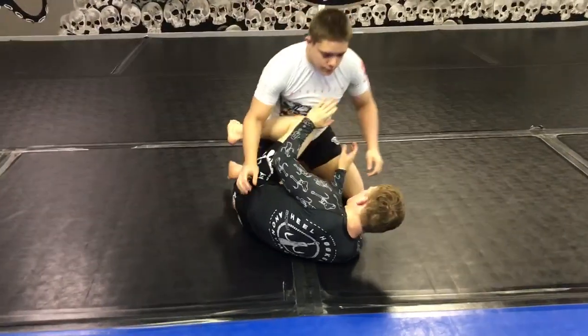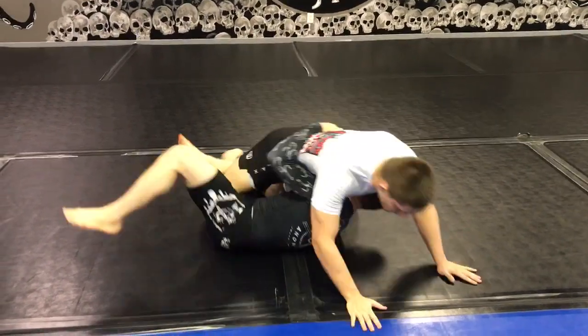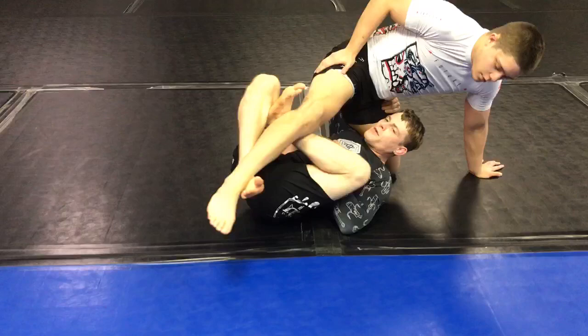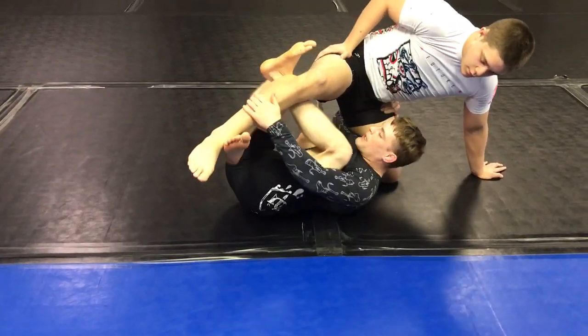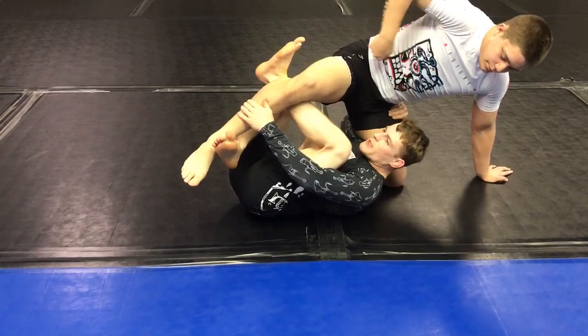We're here — this position is what's key. You're here, bring his leg up. Right foot goes in, left foot goes in. Scoop the leg, and then I'm going to suck this knee in and replace it for an X guard.